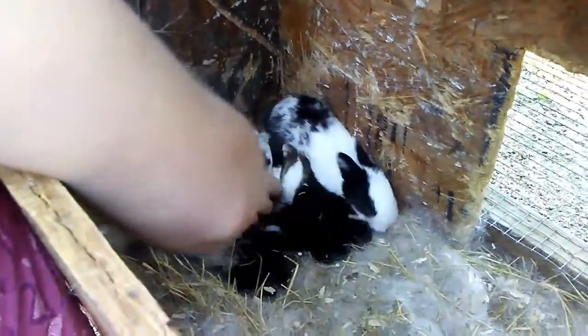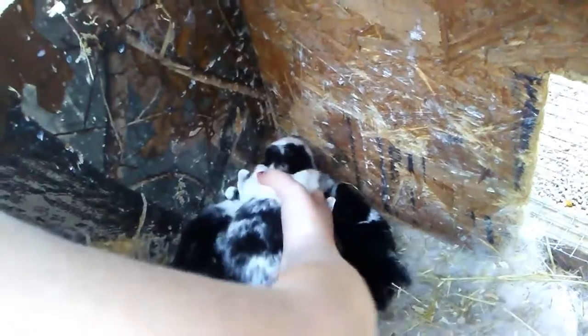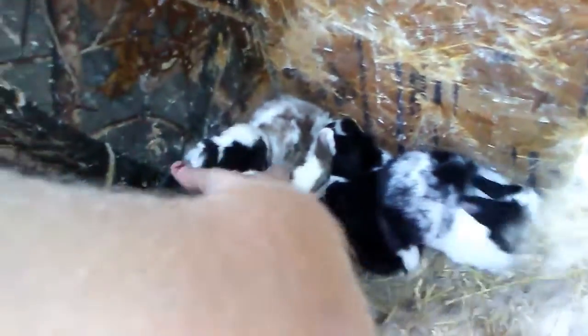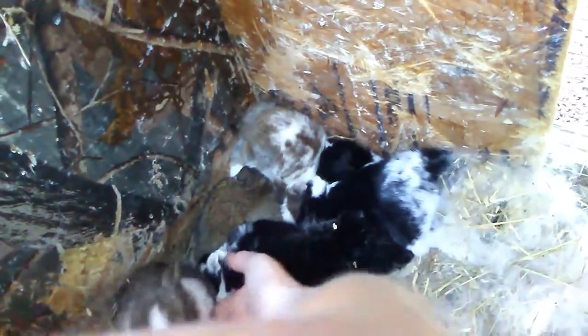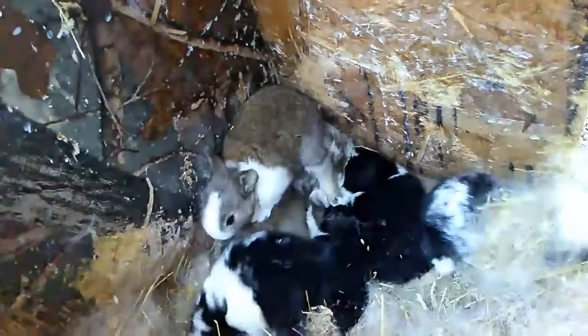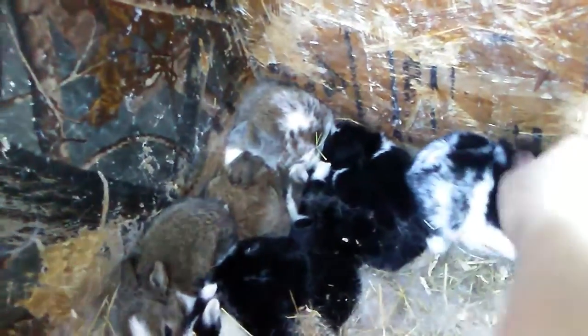Here are the Dutch babies that Princess had. They're pretty big — they're about two weeks old so they've grown a lot. We'll be getting them ready for Easter when we sell them at the flock swap. There are seven in there and they're very pretty.